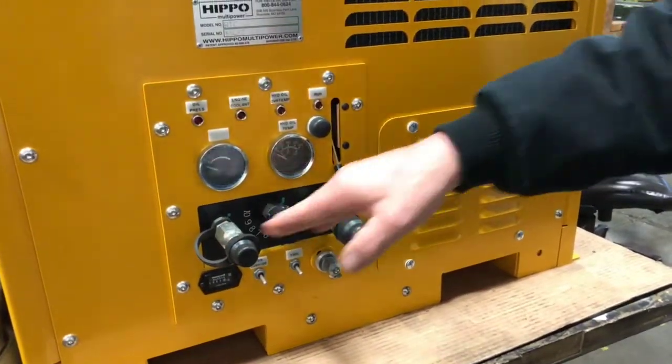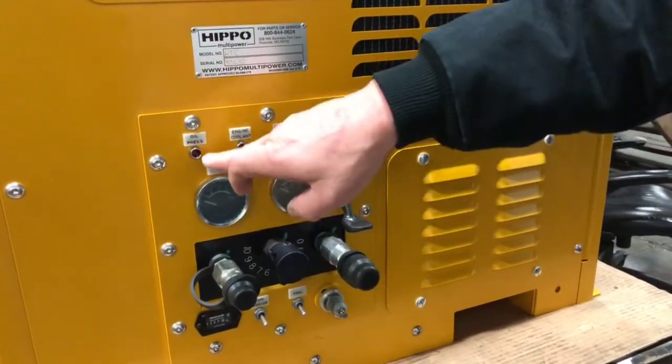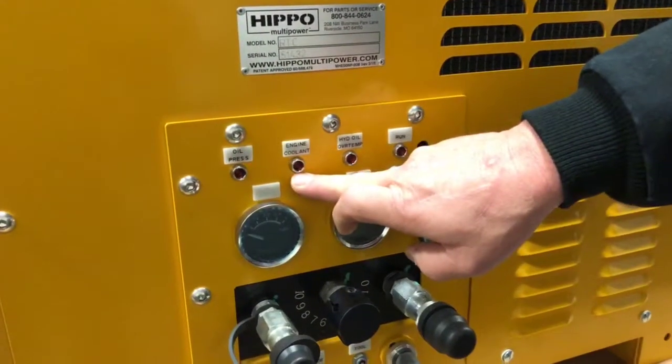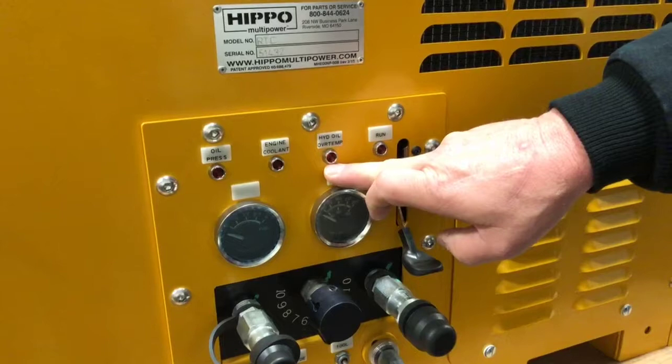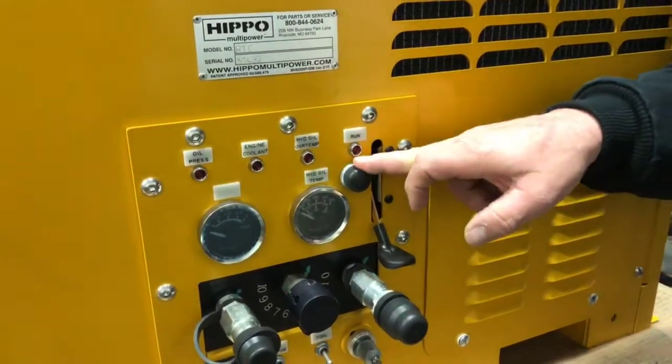These are your hydraulic hookups. This is your hydraulic oil temperature. This is the fuel gauge. These are warning lights for oil pressure, engine coolant, and hydraulic temperature over-temperature. And this is the run light.